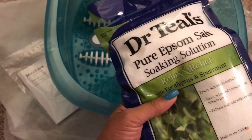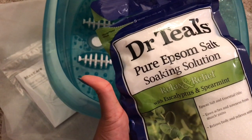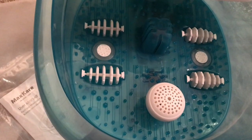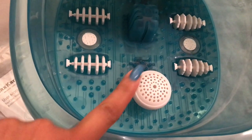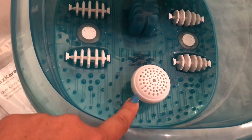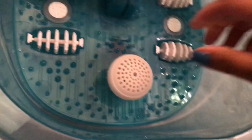You guys, you do not want to skip this Dr. Teal's Epsom Salt in the Eucalyptus — oh my goodness, the smell is amazing. So this is going to be the only video so far that I've seen where you can find out how to get this storage box open. I could not find it on the videos on Amazon or on YouTube, so I'm going to show you how to open this.